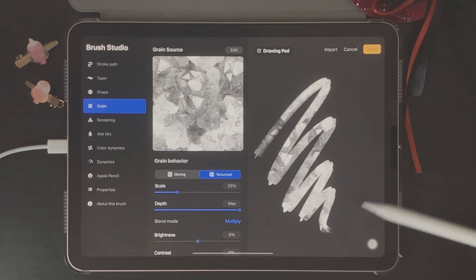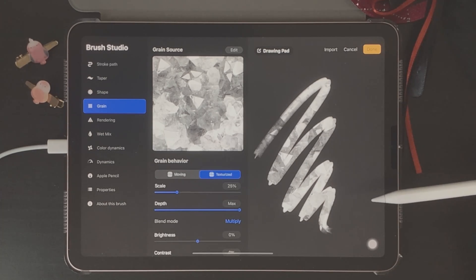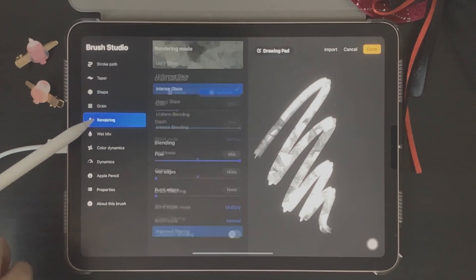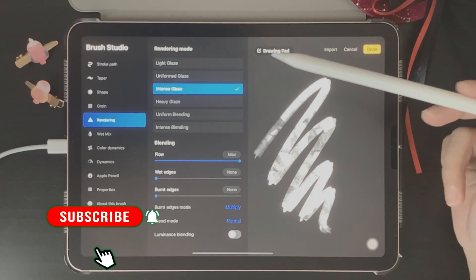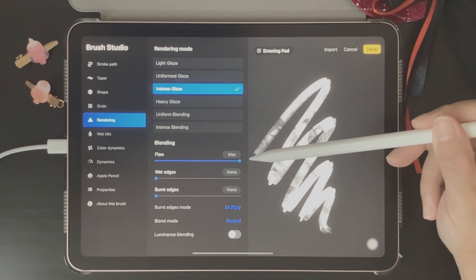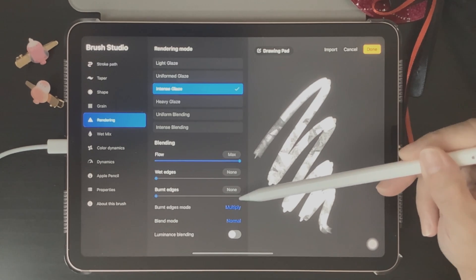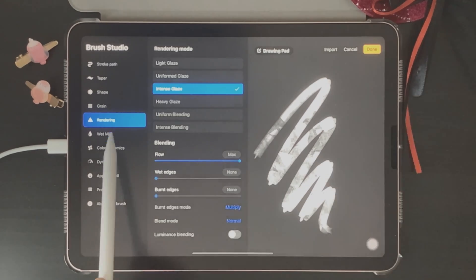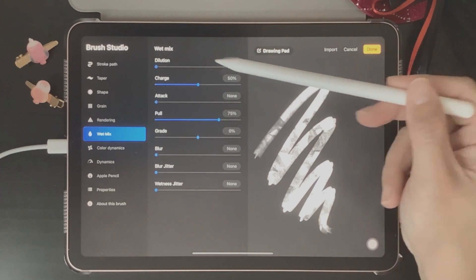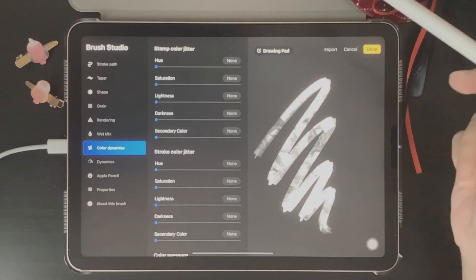I'm going to leave the rest of the settings as is — when you get used to creating brushes in the brush studio, you can play around with these settings to see what kind of brushes you come up with. Next we'll go to Rendering — I'm going to keep this on Intense Glaze. Down here we have Blending; you can play around with these to adjust flow, how wet your edges are, or if you want any burnt edges. Then we have Wet Mix, which is very useful if you're going to create a watercolor brush.